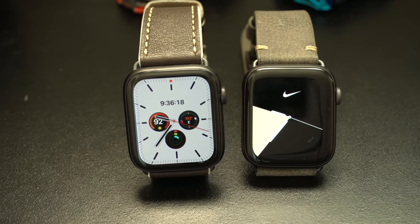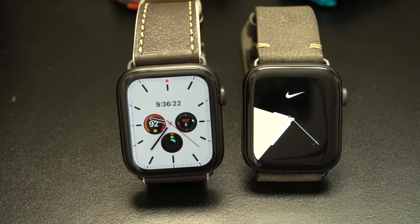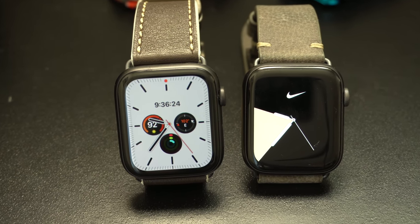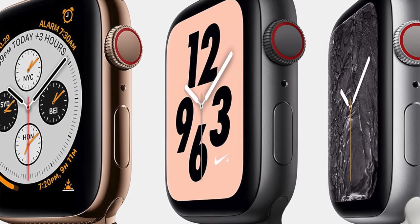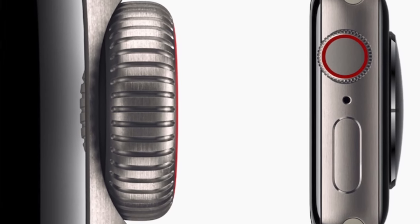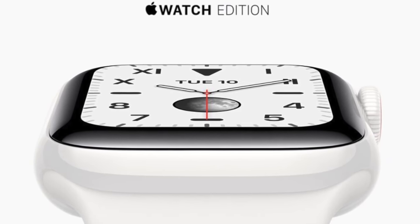Both models come available in 42mm and 44mm; the ones shown here are both the 44mm size option. The Series 4 only came in aluminum and stainless steel, while the Series 5 adds two new materials: titanium and ceramic.